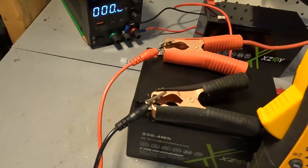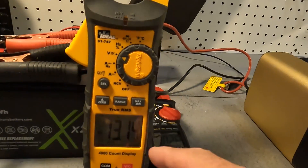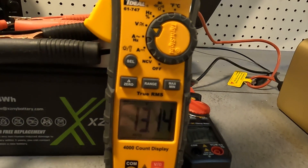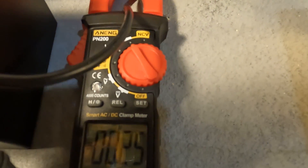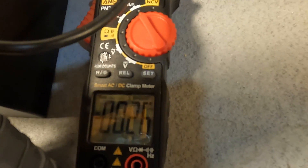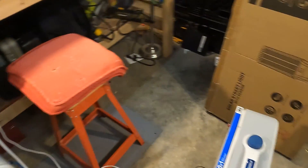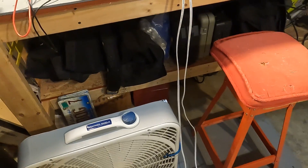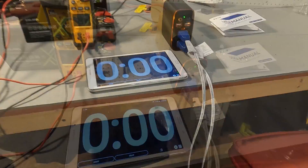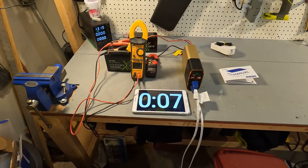I have the 18 amp hour battery connected to a 500 watt inverter, along with a voltmeter showing 13.14 volts currently and the amperage going into the inverter at 0.2 amps at idle. As the load I have two fans — one on high and one on medium — which should give us right around 20 amps. I got the fans on and the amperage is sitting at 20.7, so I'm starting the timer and I'll be back in five minutes.